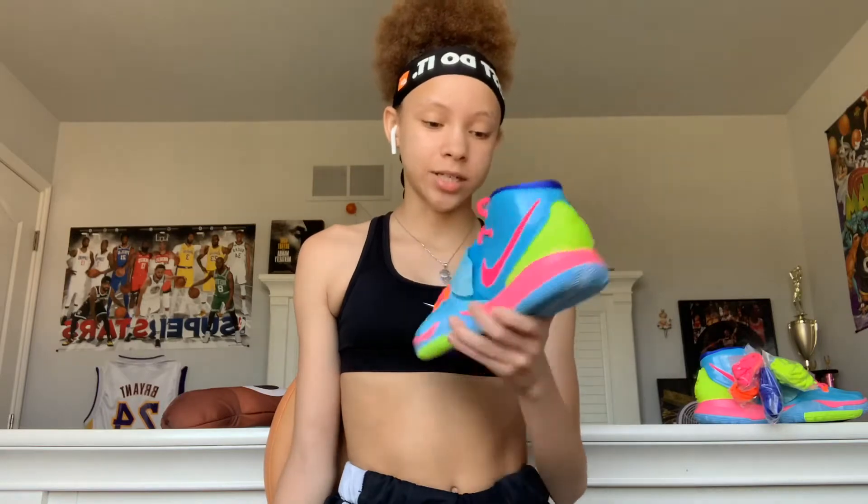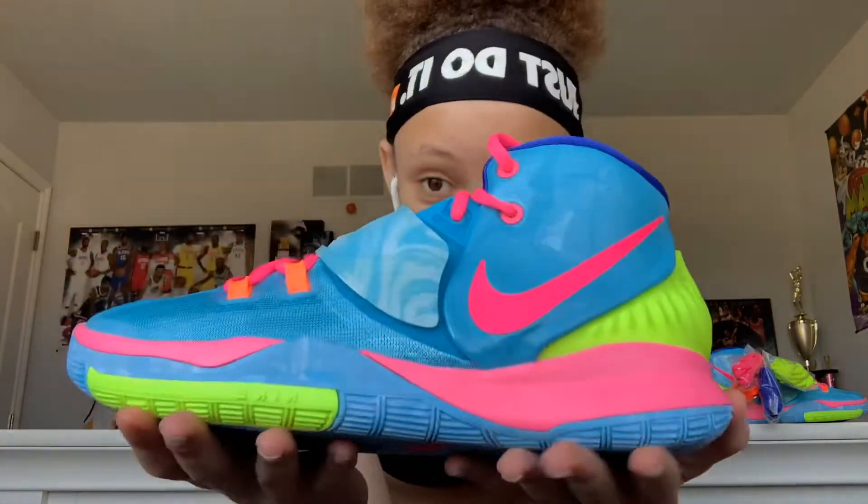These are the second Kyrie 6s I have. I haven't been getting a lot of Kyrie 6s, but when I saw these I had to get them. The neon just adds so much for me. Just look at this beauty.